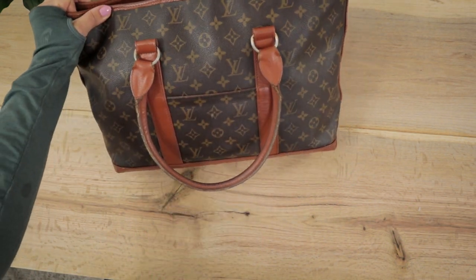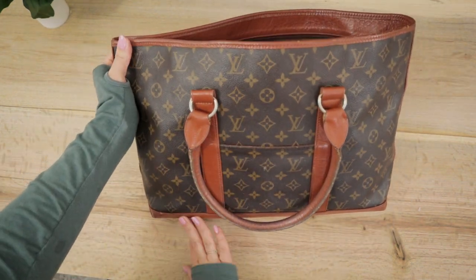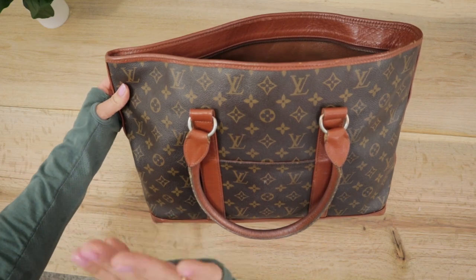Let me know in the comments below — have you guys used a Louis Vuitton Sack Weekender PM or do you prefer the GM? I look forward to seeing you guys next time in the next video. Bye.